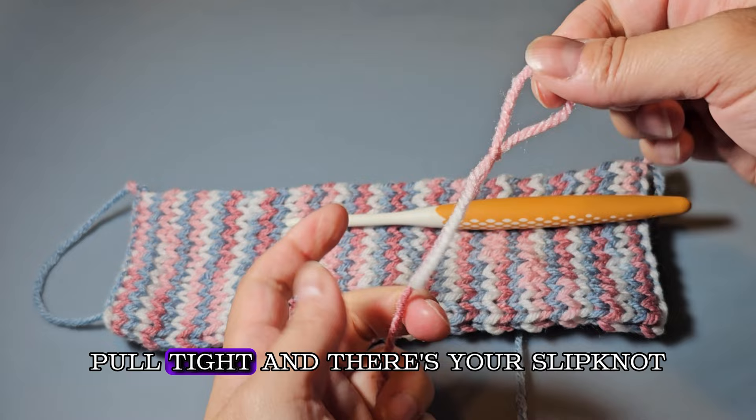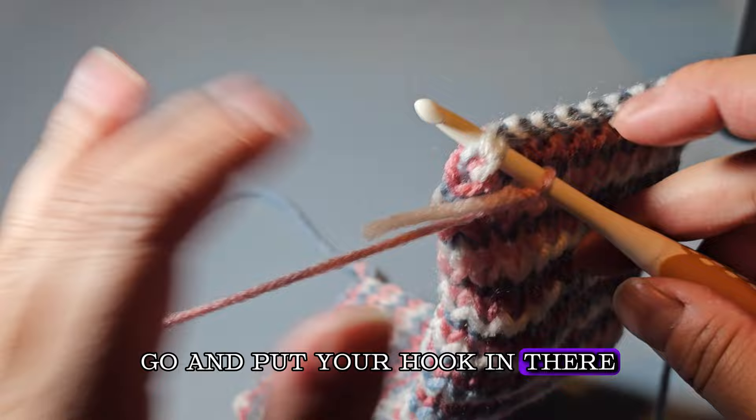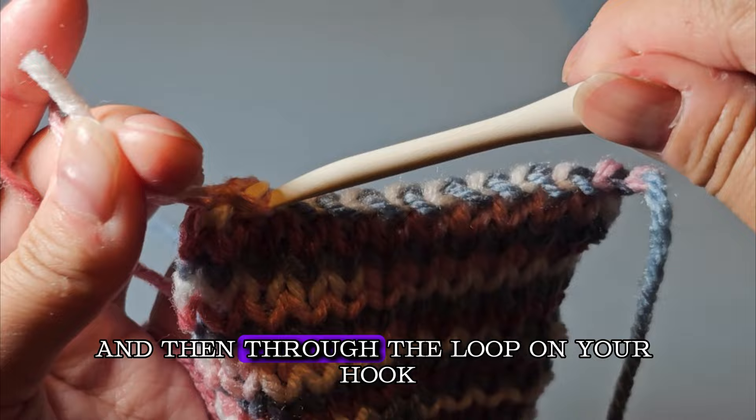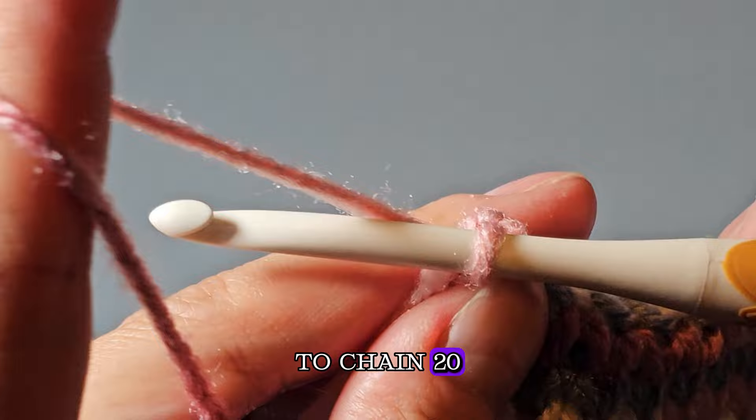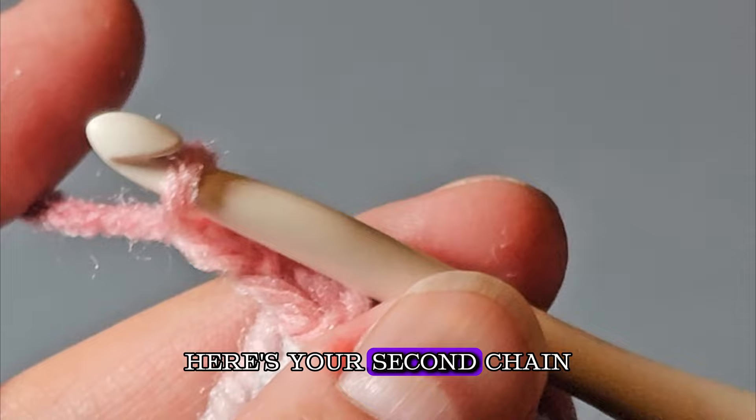Grab your hook, place it in the middle of the slip knot, and take your end of the tube. Find the last stitch, put your hook in there, grab your yarn, pull it through, and then through the loop on your hook. Next, you're going to chain 20. To chain, put your hook around the yarn, pull it through the loop — there's your first stitch. Grab the yarn again, yarn over, pull it through the loop — there's your second stitch.